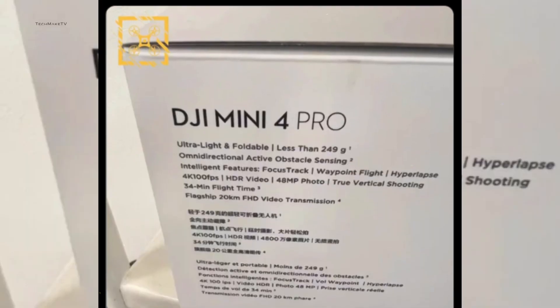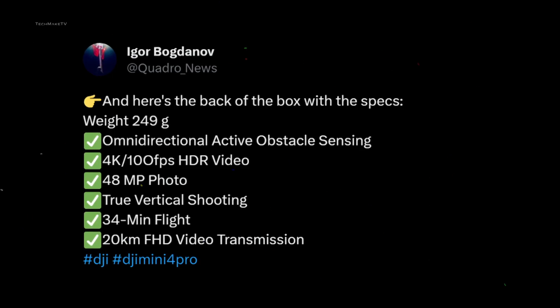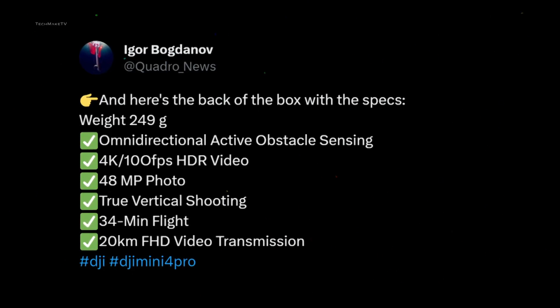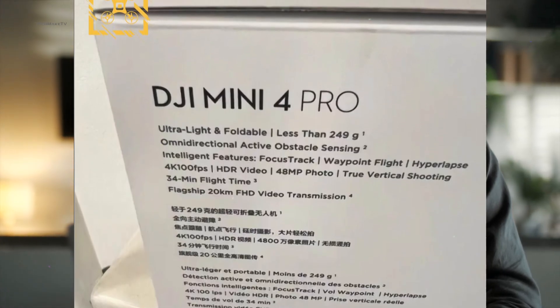Here's a glimpse at the specs of DJI Mini 4 Pro, which is shared by none other than QuadroNews on Twitter. As you can see, he clearly mentioned the weight being less than 249 grams — kudos to DJI. Moving on to the specs, all this information was found because QuadroNews shared a picture of Mini 4 Pro's retail packaging.